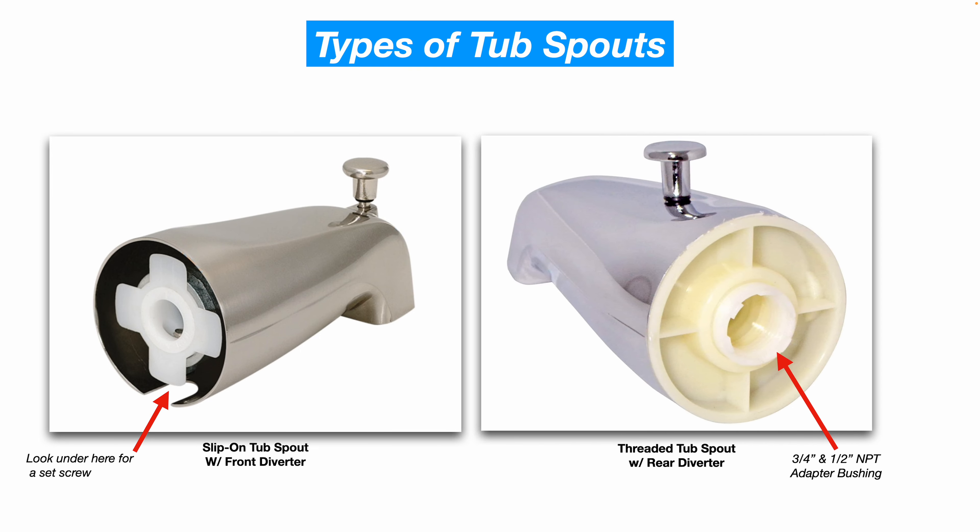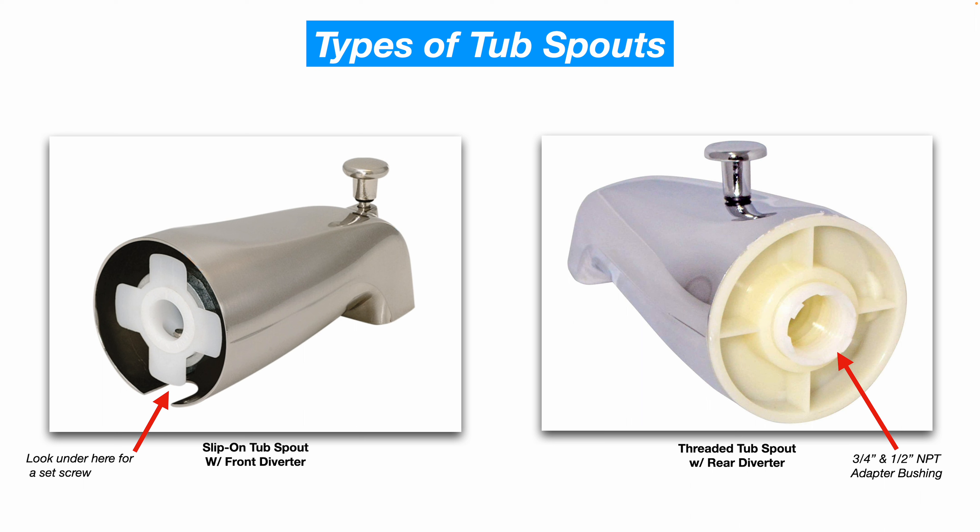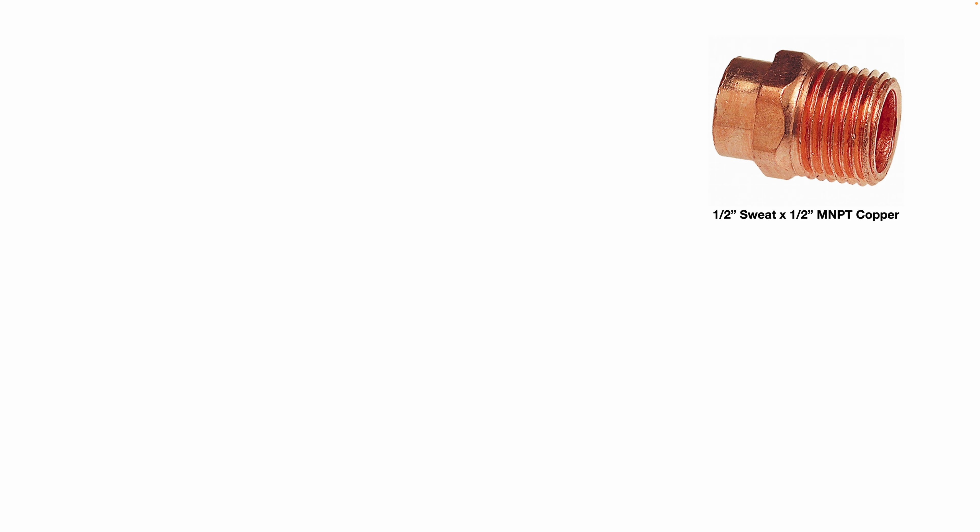This tub spout is a threaded tub spout with a rear diverter — you can see the front diverter versus rear diverter, and it's got female national pipe threads. This one comes with an adapter to adapt down to half-inch national pipe thread. If you want to convert your slip-on tub spout to a threaded tub spout and you just have a piece of copper pipe sticking out of the wall, you can solder on a copper adapter that goes from half-inch copper pipe to half-inch male national pipe thread. If you do this, you need lead-free solder and you need to make sure your measurement is correct from the wall to where the female threads terminate inside the new tub spout.